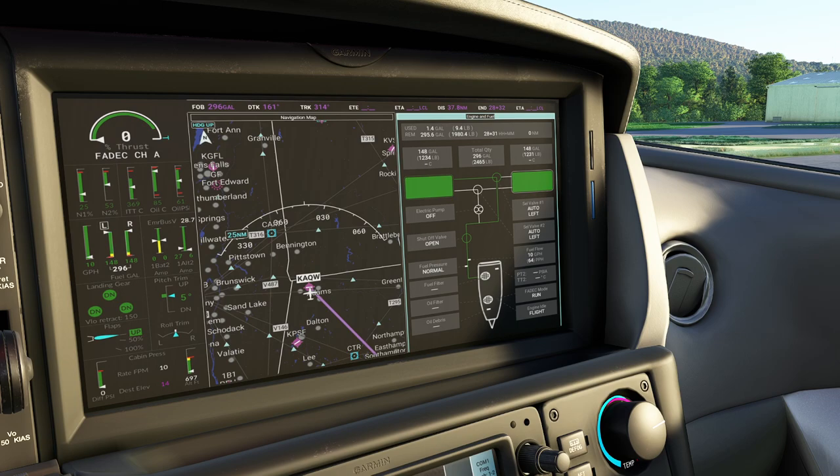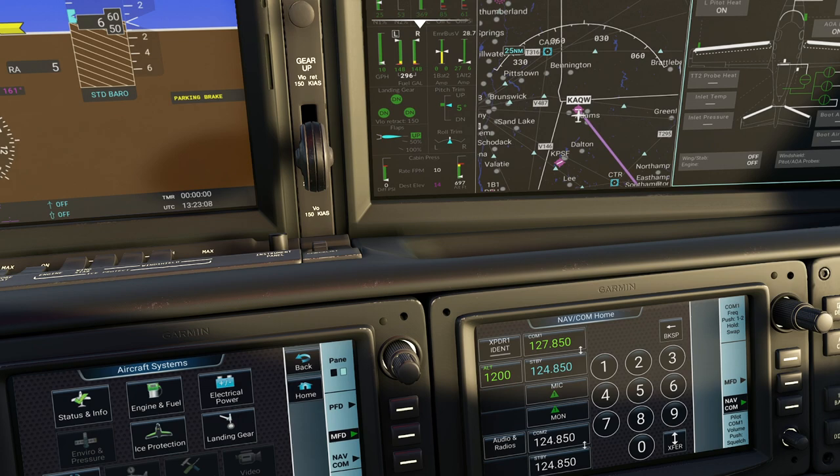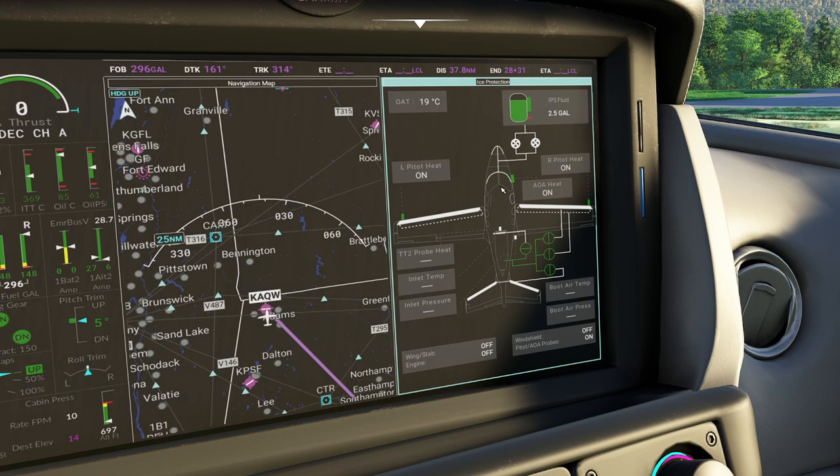Electrical power - obviously you can see our battery. We're not even running on battery two right now, but all the central buses are perfectly fine. Ice protection - naturally we don't have any turned on at the moment, but it lets you know how much fluid you have remaining and whether your windshield wipers are on. This is super handy for pre-flight because it's a great way to flip something on or off to check it's actually working.